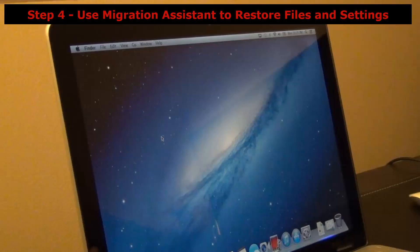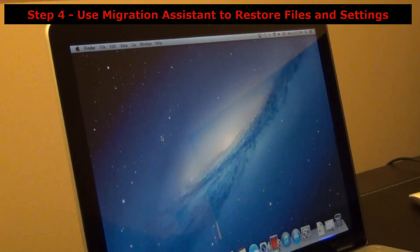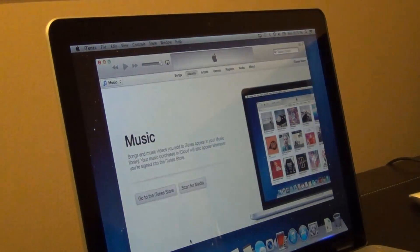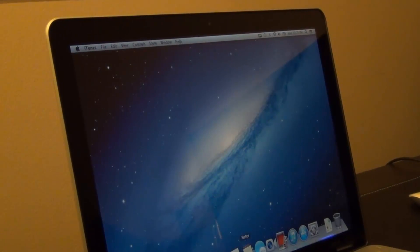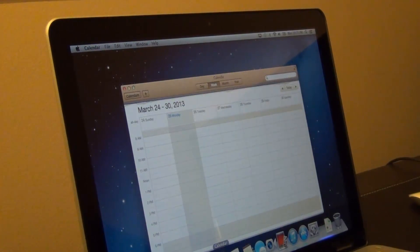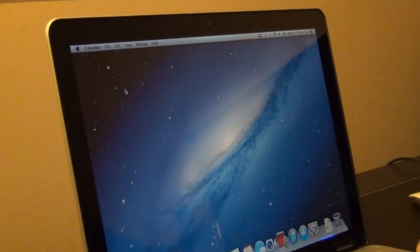Here's my computer — it just loaded into the operating system after the installation was complete. Let me show you how quick this laptop is now. Launch Finder — boom, comes right up. Launch iTunes — instantaneous. Calendar — instantaneous. That's not possible with a regular hard drive. You'll get speed boosts in many more ways, but especially when launching applications it is lightning fast.